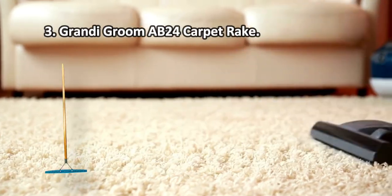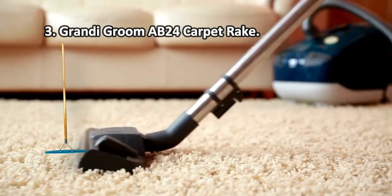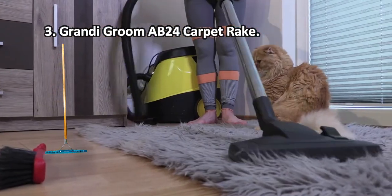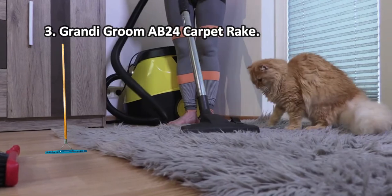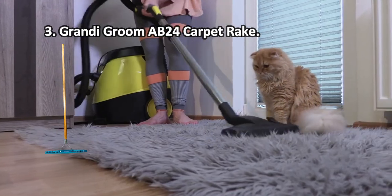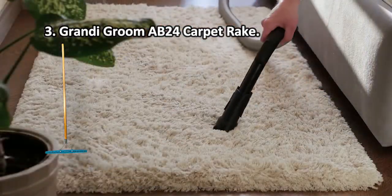At number 3: Grandi Groom AB24 Carpet Rake. The bristles are very flexible and securely encased in the block — they won't fall out even after years of heavy use. This high-quality rake is guaranteed to serve you for years and, though it doesn't have any clear standout features, it won us over with sheer quality and reasonable price. If you like to spend your money wisely and make every cent count, this is the choice for you. The metallic insert and the handle aren't moisture-resistant.